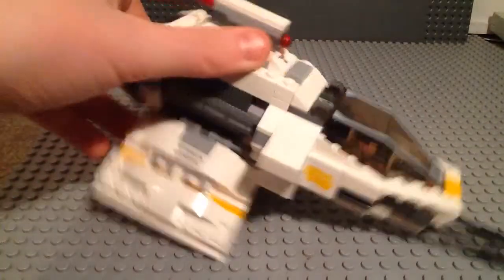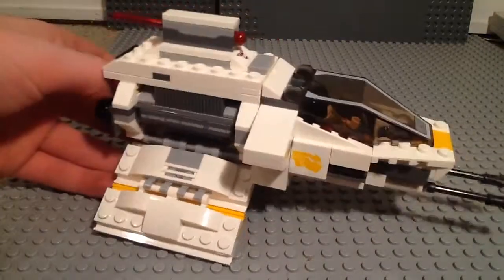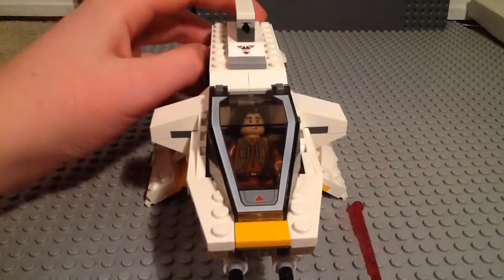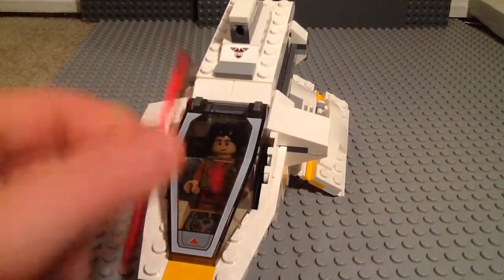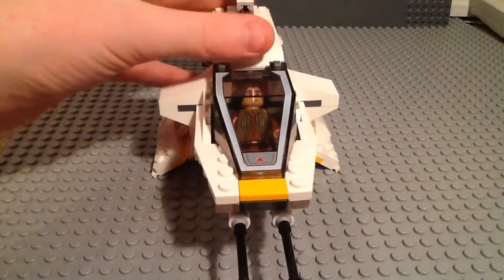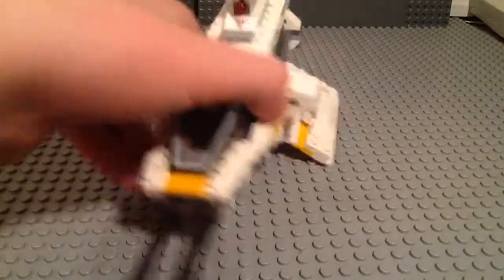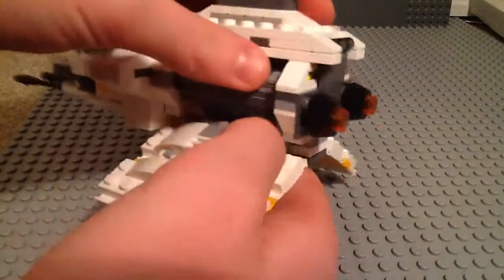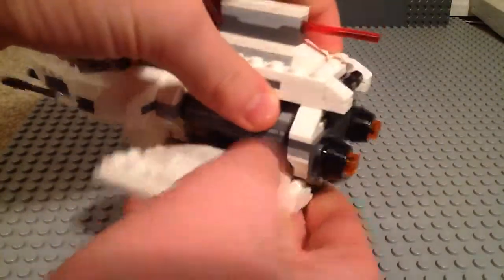You also have a spring-loaded shooter. Like I've shown in many other reviews, you just tap this very nicely and it just shoots. You do get an extra one — I already lost mine. It is nice that they give you extras because I tend to lose them, and I bet a lot of other people do too. Right back here you can see the engines. That's the same piece they used for Chopper's head, but in black.